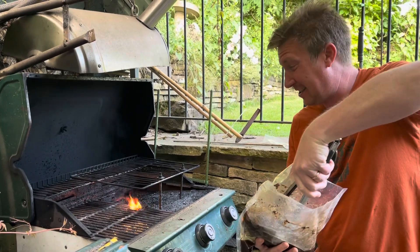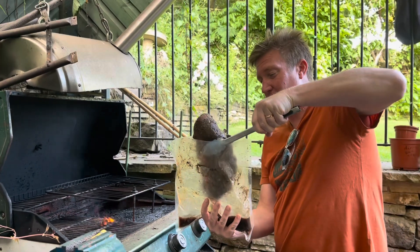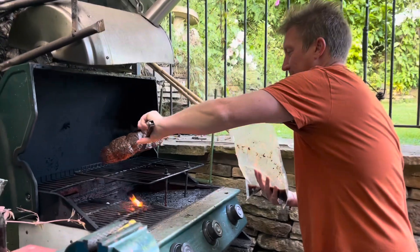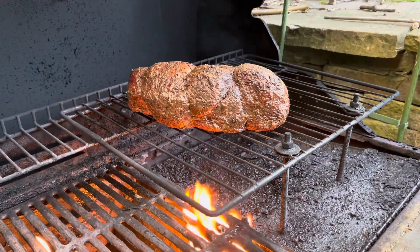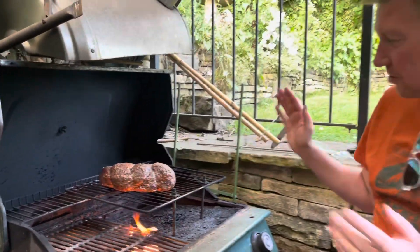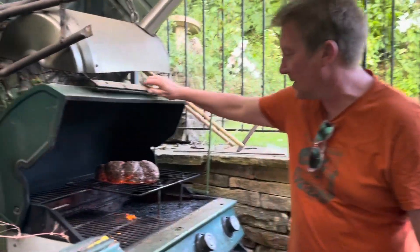Forgive me for this gas barbecue — it's one of my mates'. You know what, nothing wrong with gas though to be fair. We're going to stick it right there and let it just sear off as much as we can. It looks amazing, it smells amazing. Hopefully in the middle when we cut this open it's going to be nice and pink still — a nice smoky sear on the outside, bit of a smoke ring. Let's close this up — ten minutes, that is done.